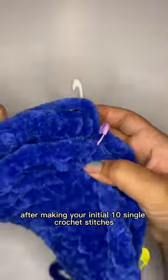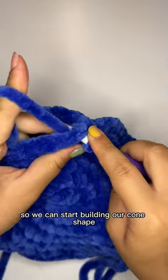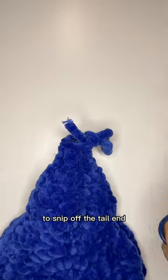After making your initial 10 single crochet stitches, you're going to turn your work around and work another 10 stitches so we can start building our cone shape. Next, we'll use our mini patchwork scissors to snip off the tail end.